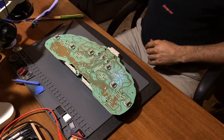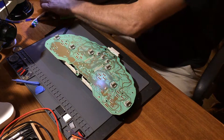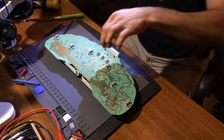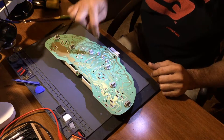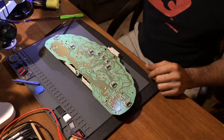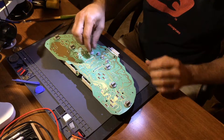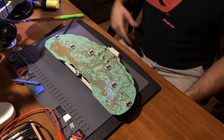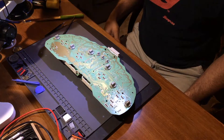Let me pause the video so it doesn't get too long. But that's what you have to do - just wait for the actual tip of the gun to get hot and then press the trigger. This is the HAKO FR301 desoldering gun. Let me just do that and I'll be right back.